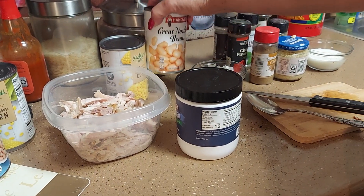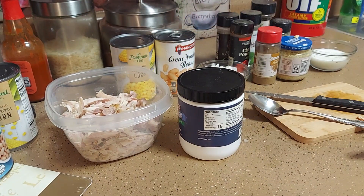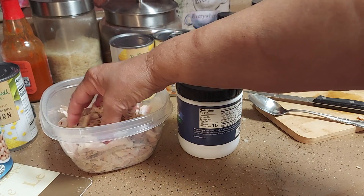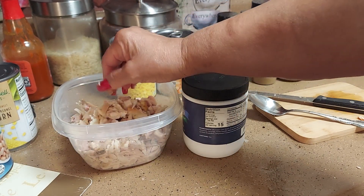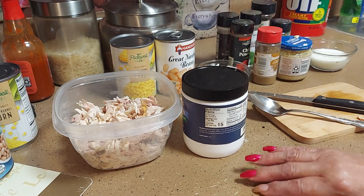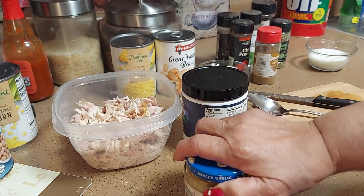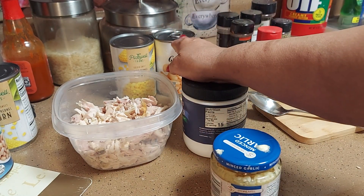I got two cans of great northern beans and two cans of corn — I think I'm only gonna use one of each because I don't want to make a whole lot. You're gonna need a pound of chicken breast. I got a rotisserie chicken and cut up some breast meat — the white meat. You'll also need about two teaspoons of fresh garlic, and one or two cans of great northern beans.